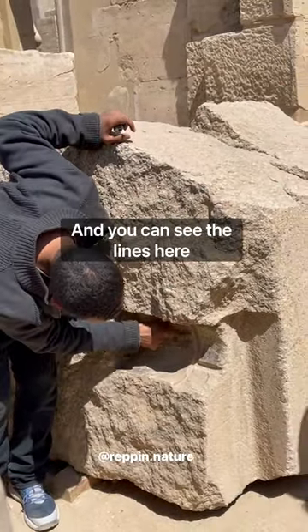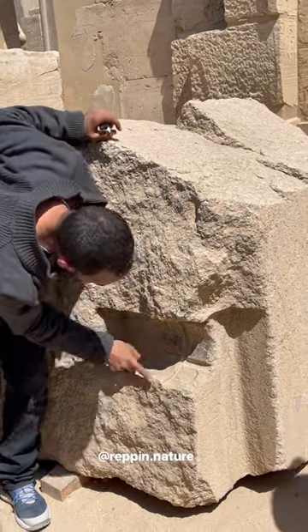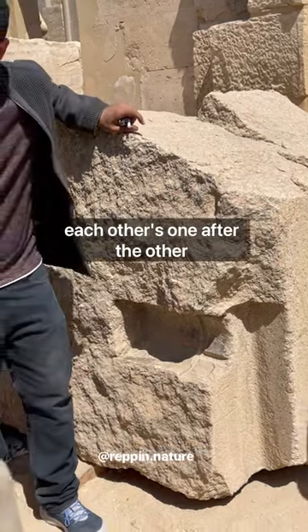Yes, the tube — and you can put your hand in and see how smooth it is. And you can see the lines here, following one after the other.